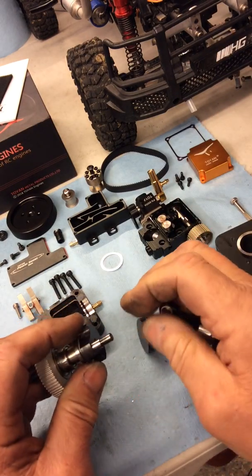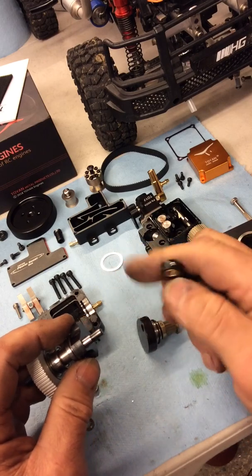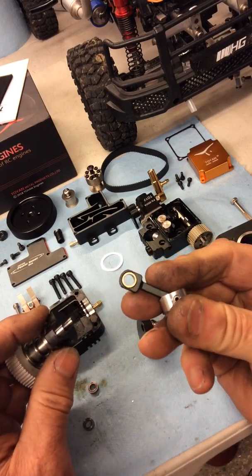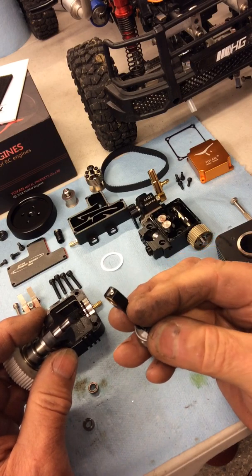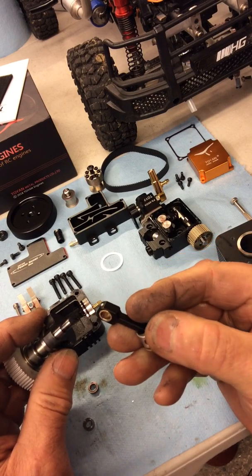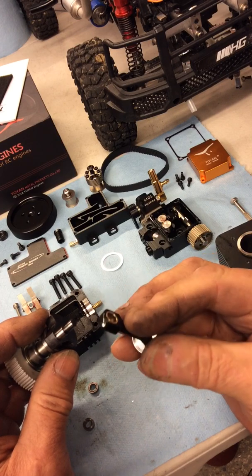Leave that for a couple of hours, then make a bronze bush. I knocked the bearings out — if you just heat the con rod up they just fall out, so you don't have to bash them or anything.